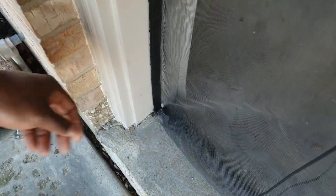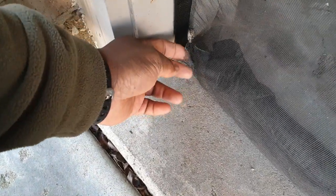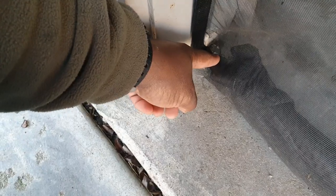Now let me show you two other tips. If you look at the bottom — as I said, this has been up three years — you see that little hole there. You're going to get those. In order to repair this, you simply get one of those cheap three- or four-dollar screen repair kits and you can fix the hole. No big deal.